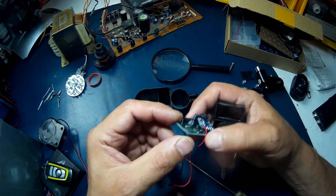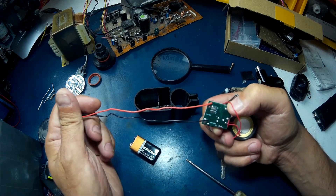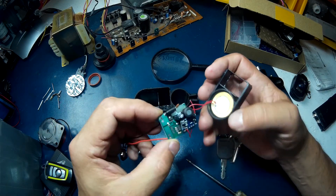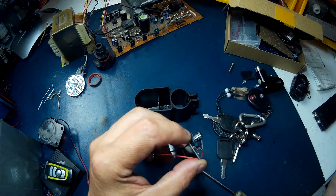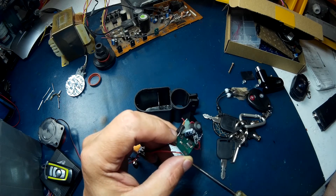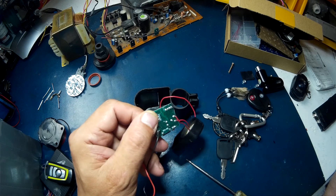You probably could wire it up and power it right off the bike. I want to check the lowest voltage you can run on it. The capacitor in it is rated for 10 volts, so if you change the capacitor you could probably pump 12 volts into this thing.